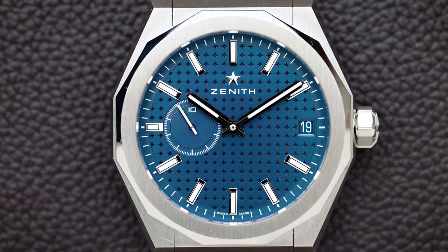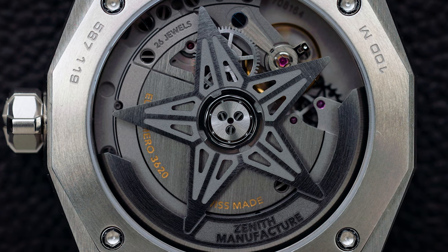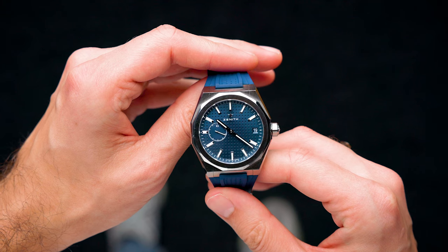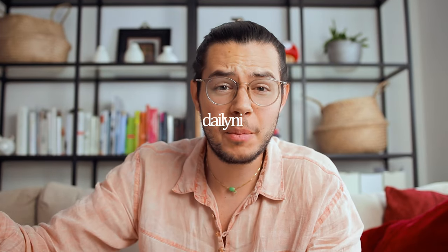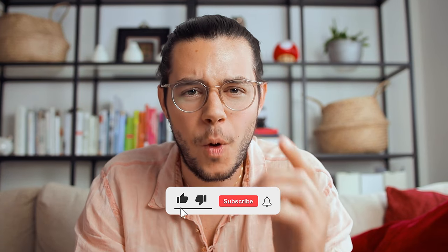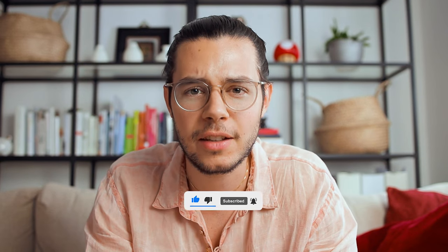Do you know the Zenith Defy Skyline? Welcome back everyone to another episode. Today, with summer right here, I figured why not do a video on a watch that perfectly fits into the category of being a steel sports watch — something that you might not have on your radar just yet.